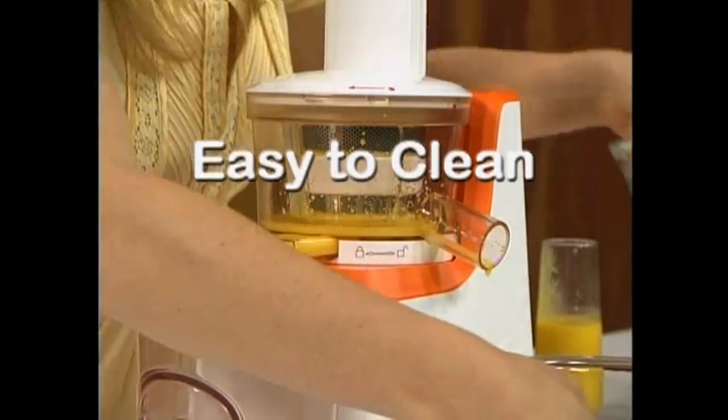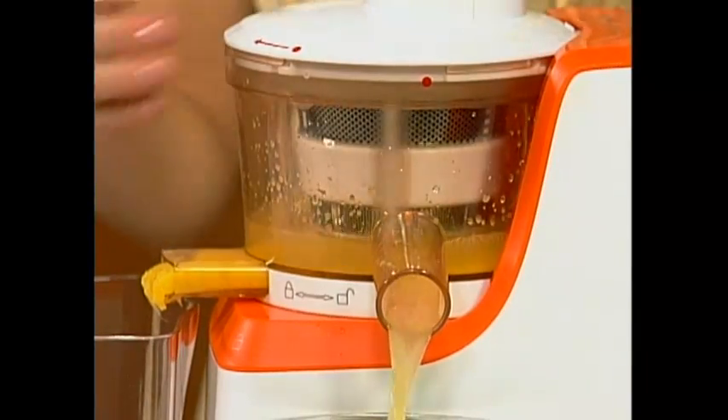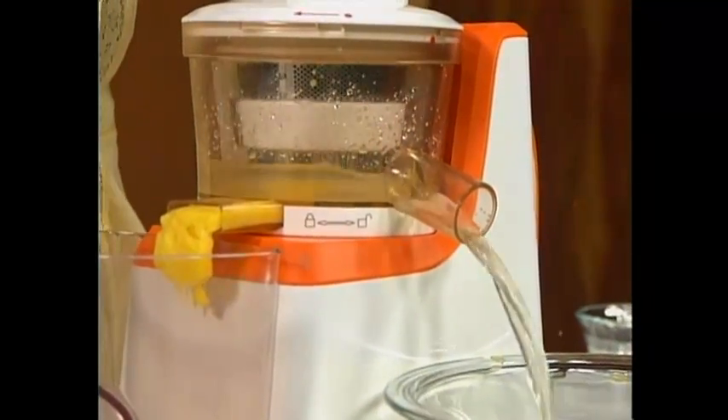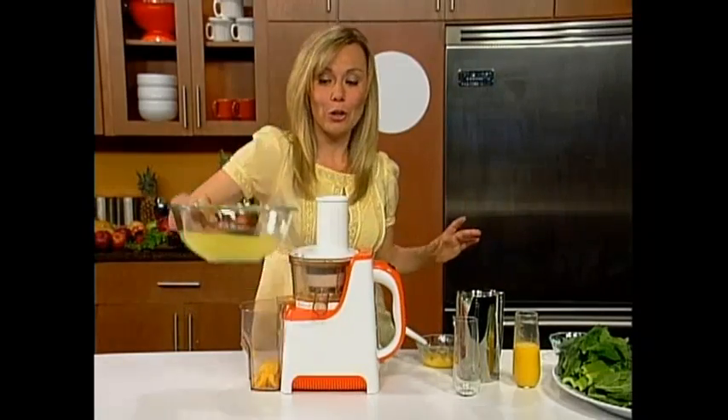Now it's time to clean, and this is so simple with our PowerPress juicer. You're going to turn the machine on and run the water through the chute. Because we're going to go from mango juice right into greens — this is how simple it is to clean the machine out. That way you don't have a little bit of mango taste in all of your greens. Now that it's clean, we are good to go.